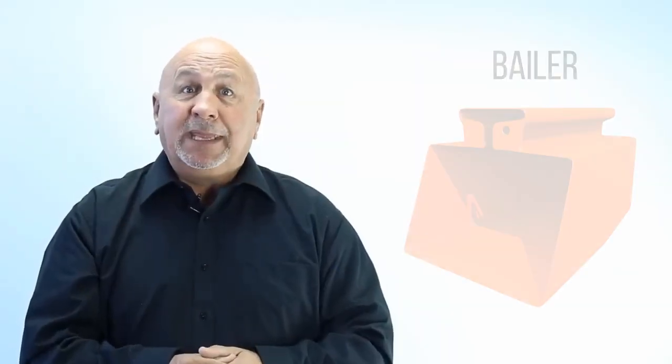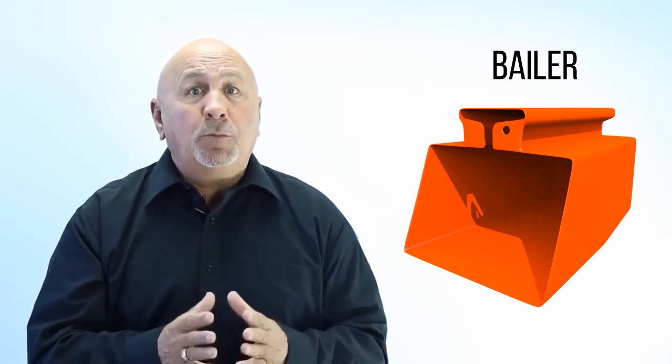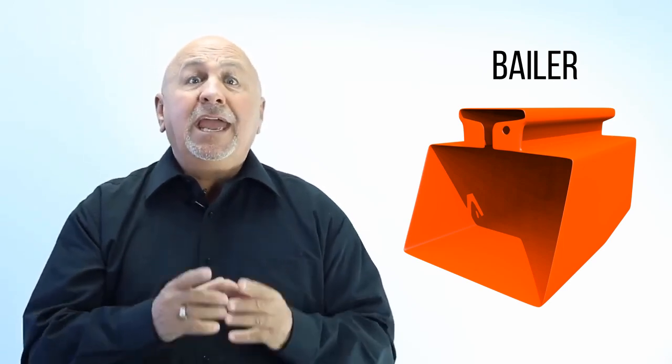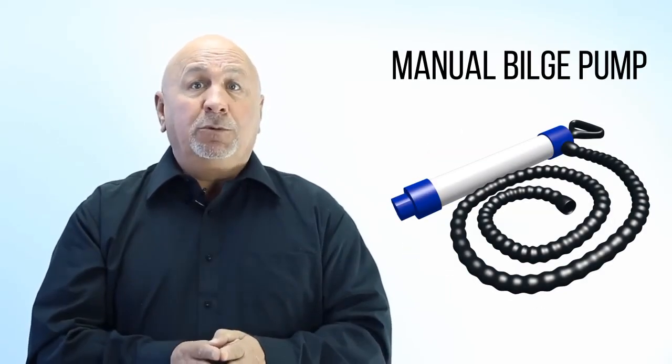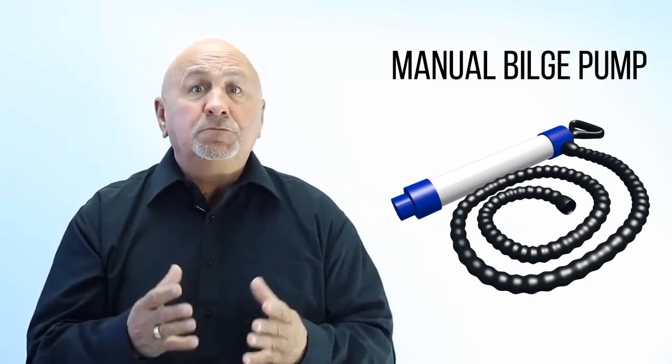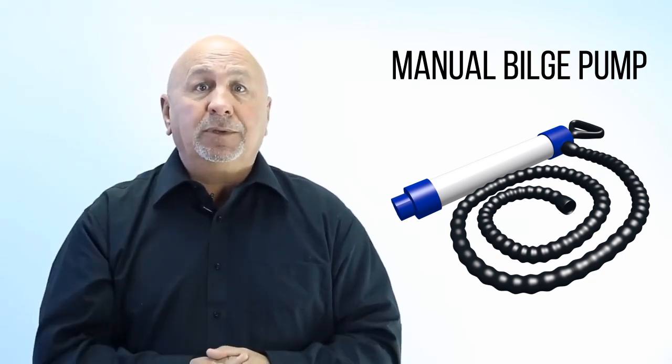Balers and manual bilge pumps. Balers must hold at least 750 milliliters, have an opening of at least 10 inches square, and be made out of plastic or metal. If you have a manual bilge pump, the pump and hose must be long enough to reach the bilge and discharge water over the side of the boat.